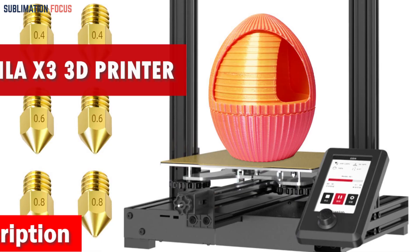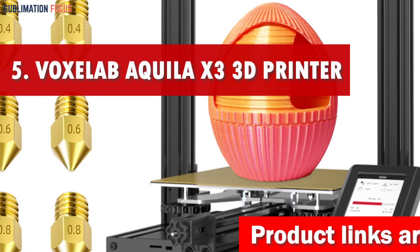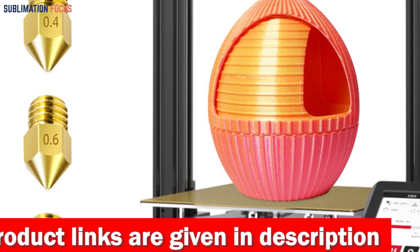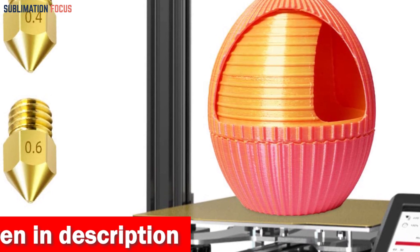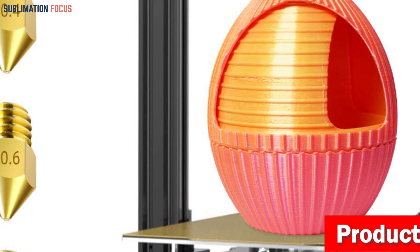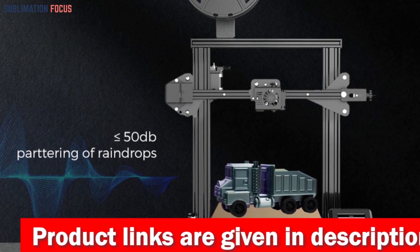Number five is the Voxelab 3D printer. The Voxelab Aquila X3 3D printer reigns supreme as the ultimate companion for crafting silicone molds. Picture a world where leveling your printer is no longer tedious — with the Aquila X3's 25-point auto leveling, achieving perfection is as simple as pressing a button. Say goodbye to wasted hours and hello to precious time saved, allowing your imagination to run wild.